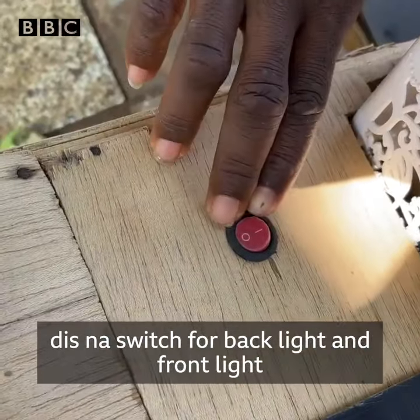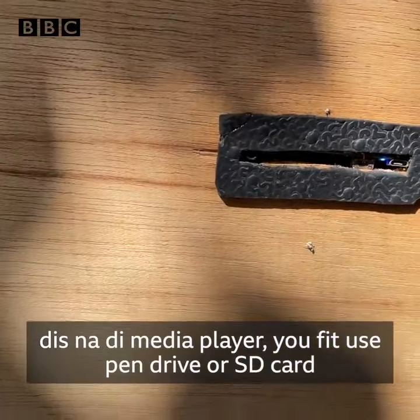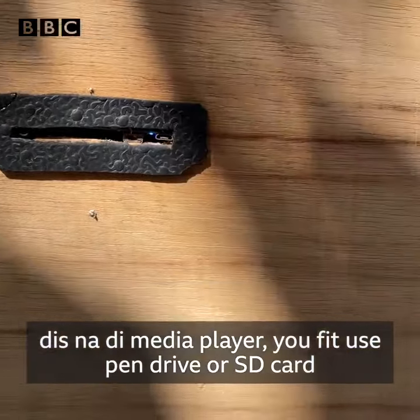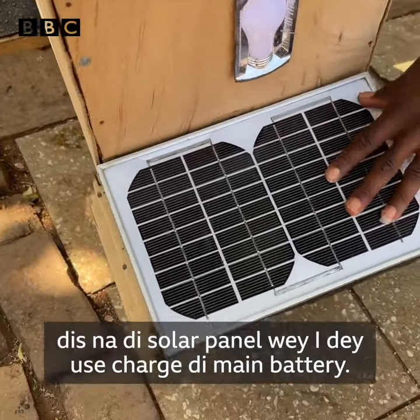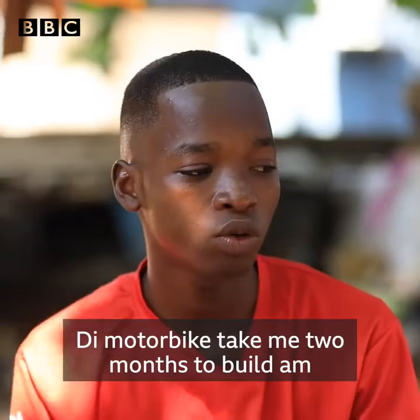It can be charged by electricity when I don't want to use the solar panel to charge. This is the switch for back lights and the front lights. This is the media player — you can use a pen drive to play or an SD card. And this is my back light and this is the solar panel used to charge the main battery.